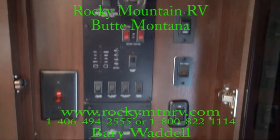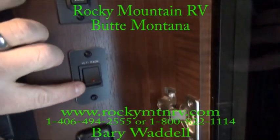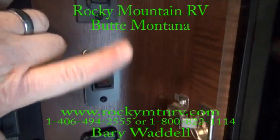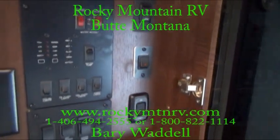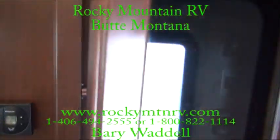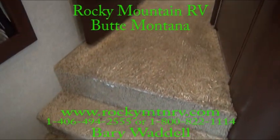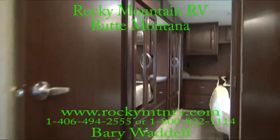All the controls are right here. Now we order most of our Cyclones with the Yeti package — with the flip of that switch, all of the tanks have heated pads on them and the water lines have heat tape to keep them from freezing. We have people in beach areas that actually live in these units, and they do very well in all kinds of temperatures.